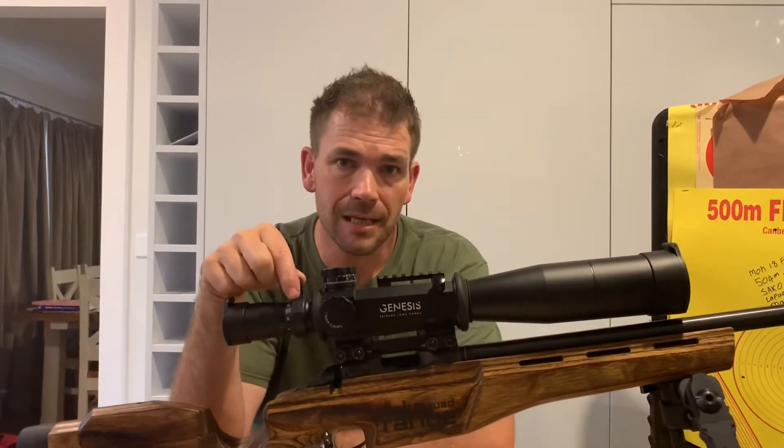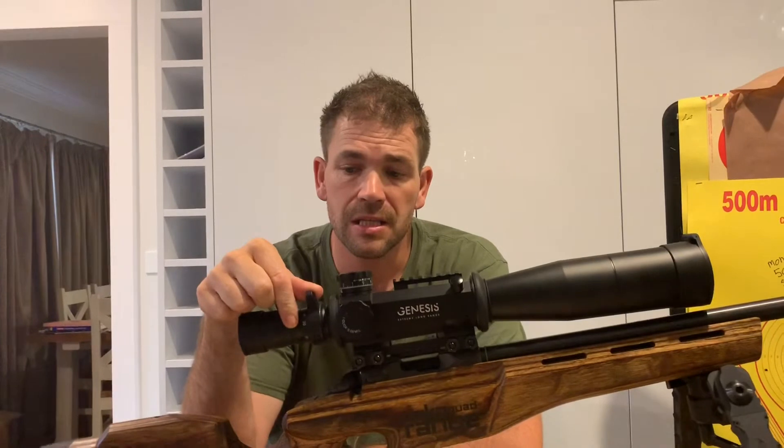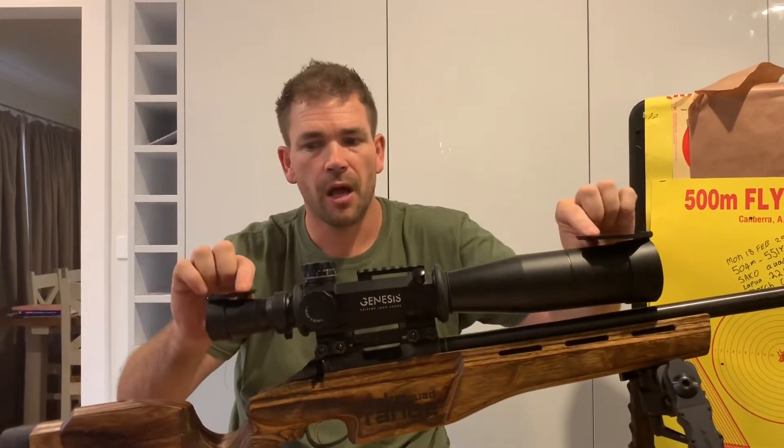If you were worried about this optic potentially coming down and hitting on any rails, accessories, or barrel, included in the box is a spacer so it can go up. This is a 6 to 60 power magnification, and as you can see, with just one finger via the fast throw lever you can go all the way back to 60 power — there's absolutely no movement in that, it is rock solid. You'll also find included two-position lens caps. They come with treble caps as well, but I like these ones because they don't flap in the wind when we're out shooting.